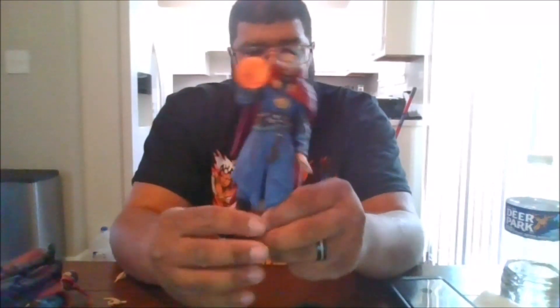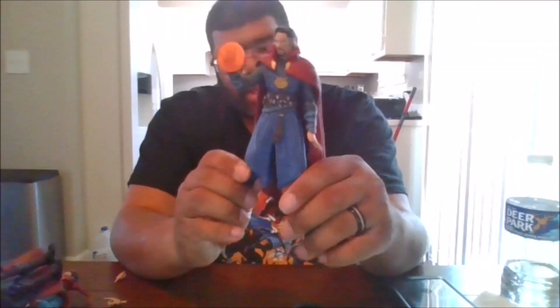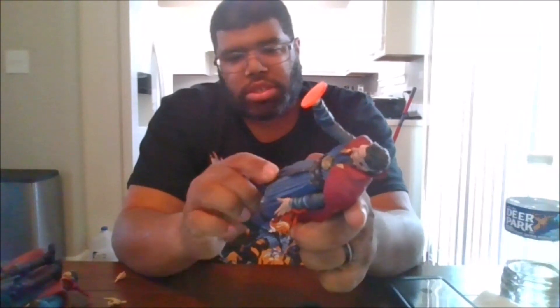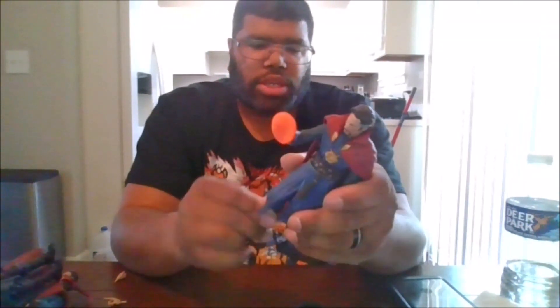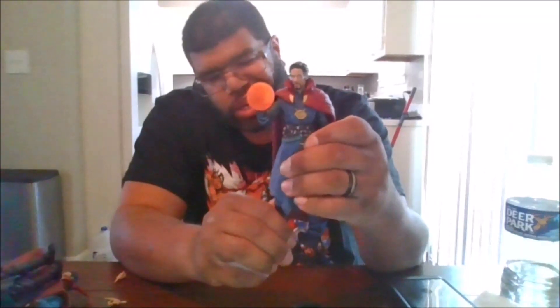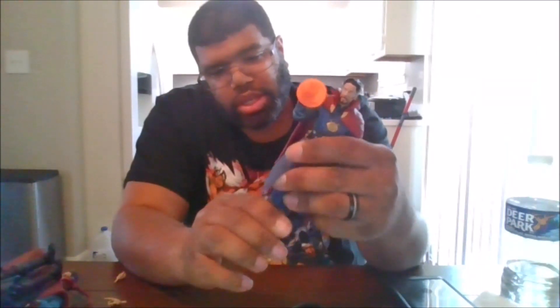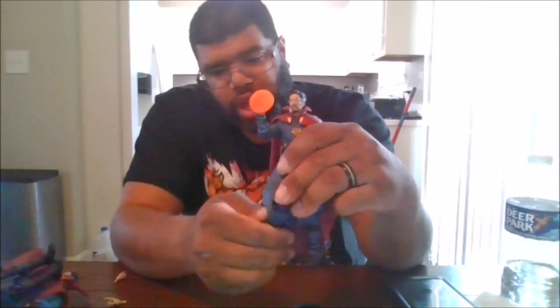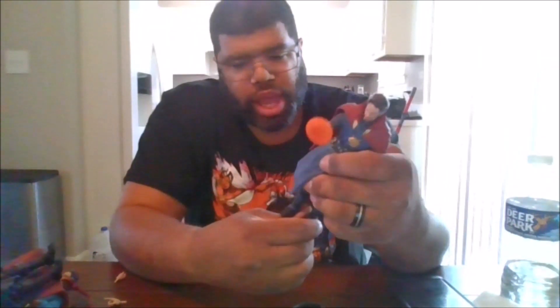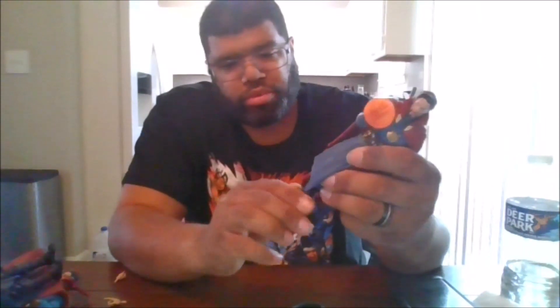For the legs, you do get a boot rotation and a little bit of thigh swivel. Due to how this works, you can bend it about 90 degrees. He does have ankle pivots.